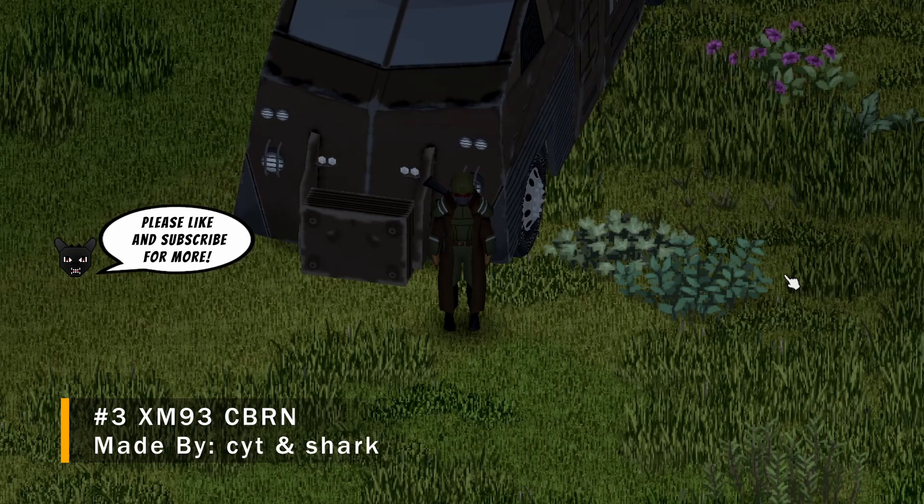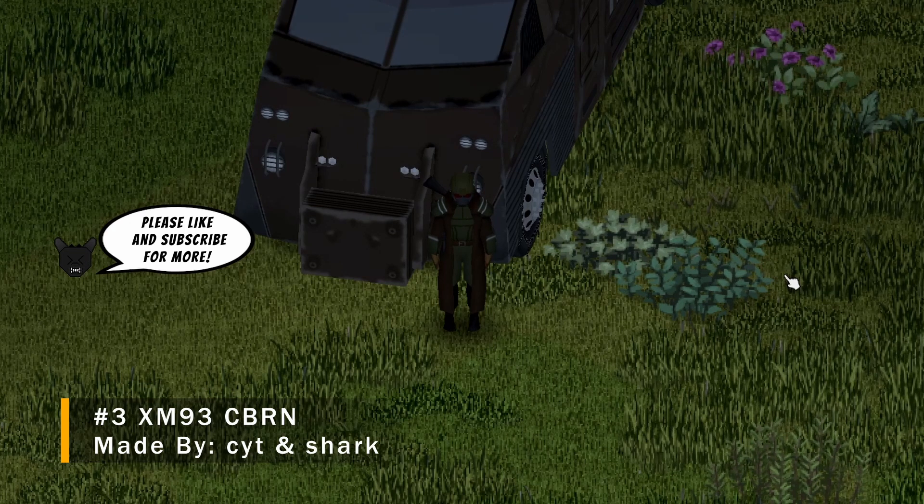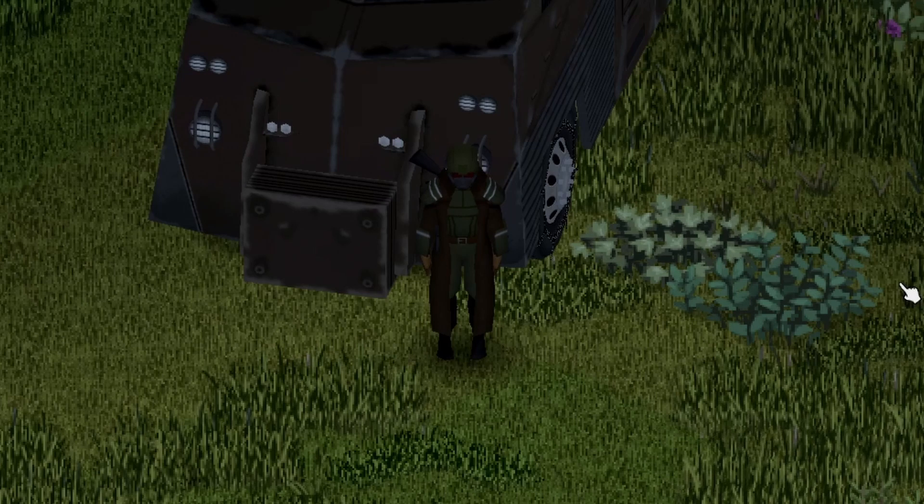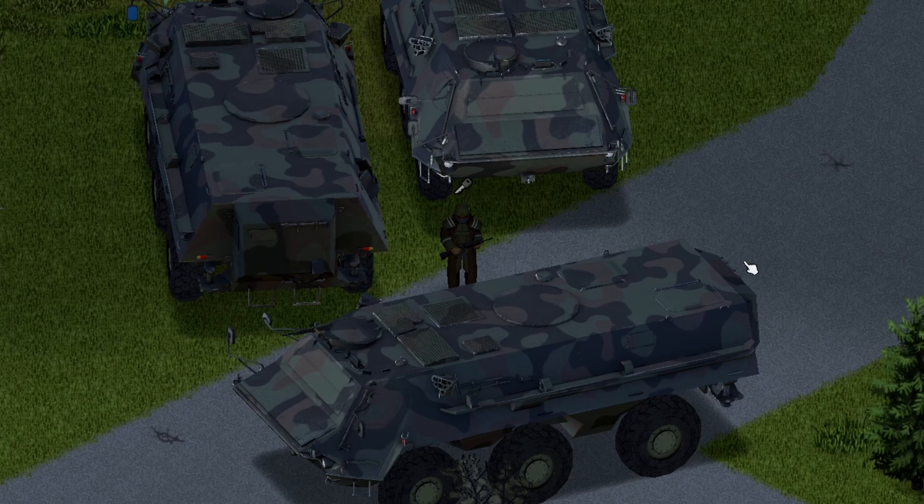And we're back with another Project Zomboid Mod Showcase. This one is called the XM93 Fox. Here we have the back view, front view, and side view for you guys. I freaking love it — let me know what you guys think in the comments.